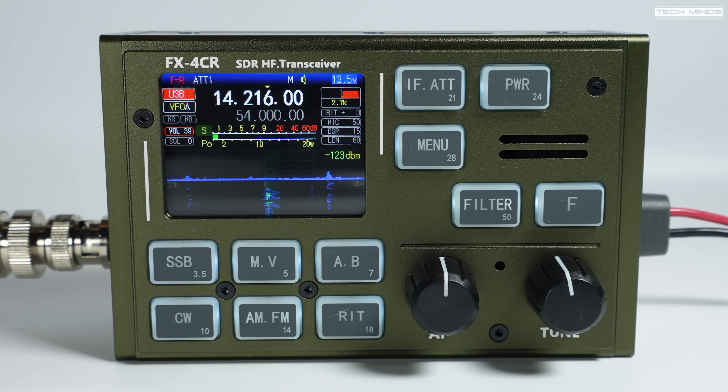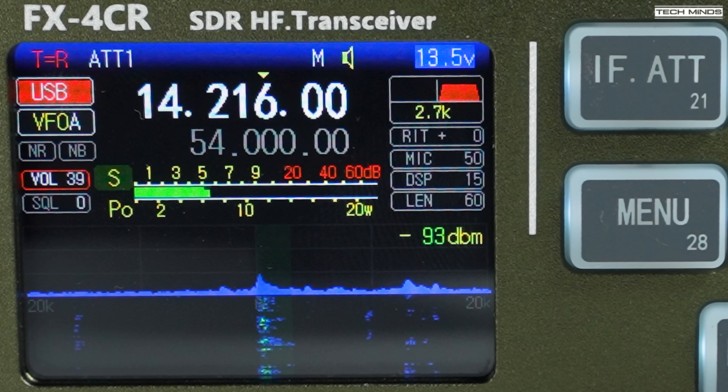Hi and welcome back to another video and welcome back to another new product to be featured on the channel. This is the FX4CR, designed and built by Chinese radio operator BG2FX. It's the latest version of the FX4 range, which now has 6m support and built-in Bluetooth. It covers from 160m right up to 6m, with an RF output range from around 1mW up to 20W across the bands.